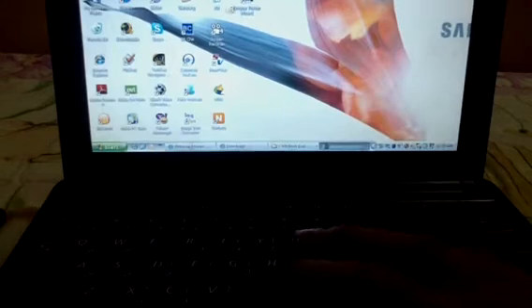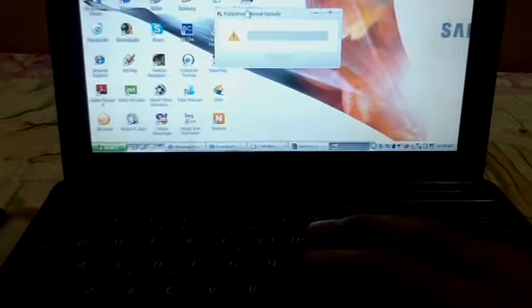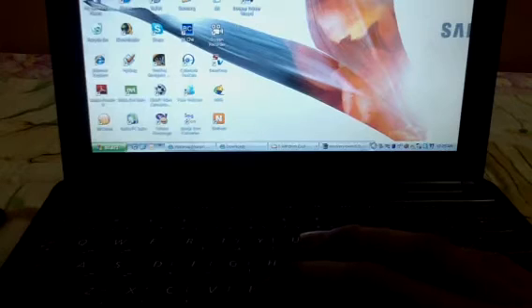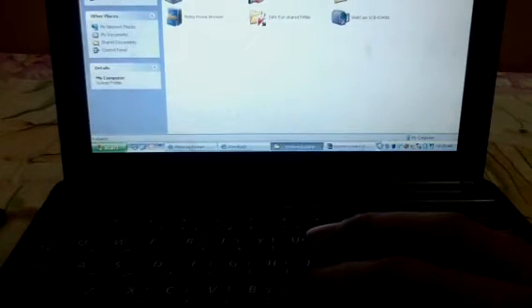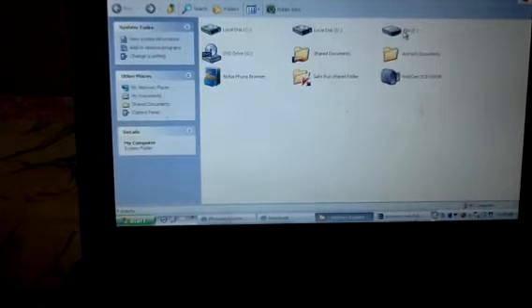My license is expired. Anyway, let's keep going. Go to My Computer — this is the drive which is connected right now. You can see an image file folder, and in that you can see recovery.img.